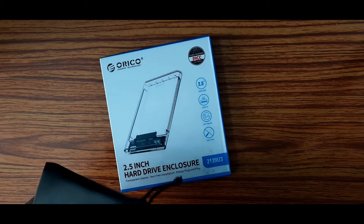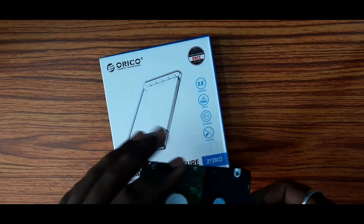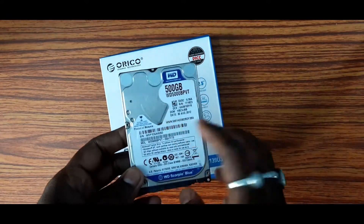You can use a portable hard drive, laptop SSD. I am using an SSD. I am going to use a laptop with a hard drive.